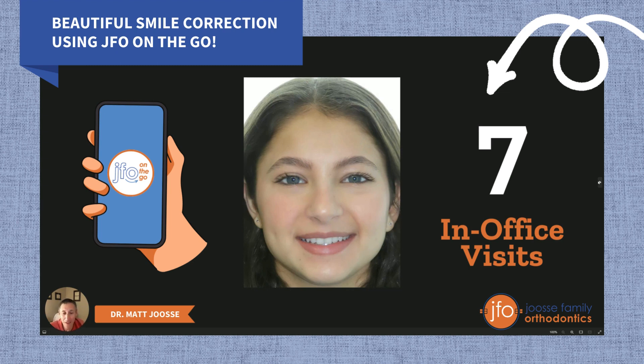That's another efficiency of JFO on-the-go — I'm able to see my patients every single week. We can see when things are going well and when things are off track. We can pause treatment when things are off track and get back on course. There's a tremendous efficiency there that Leah's case demonstrates really well.